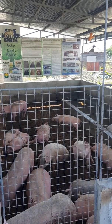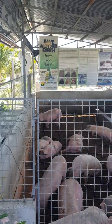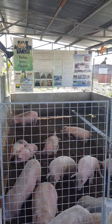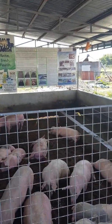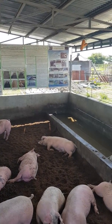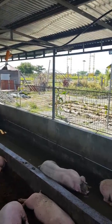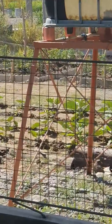Welcome to the FreeRise CLSU Collaborative Zero Waste Pig Farming with Biogas Digester and Vegetable Production.